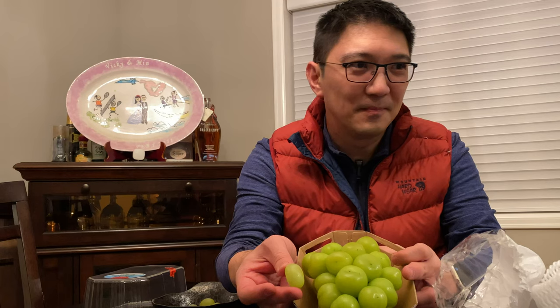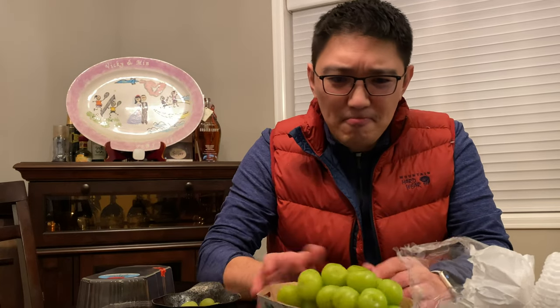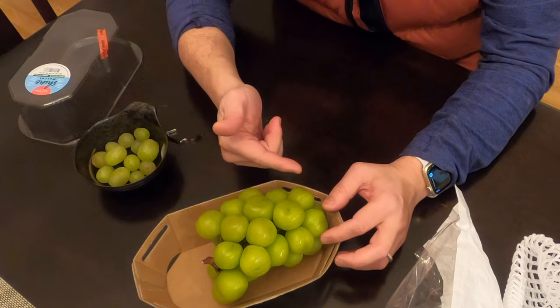Hello Hugo. By the way, dogs can't have grapes. So I don't even know where to start — I guess I gotta take one off and give it a try.